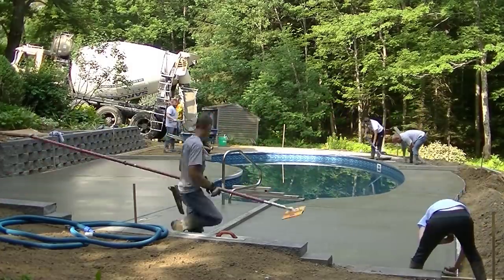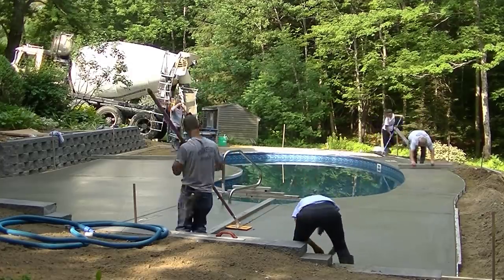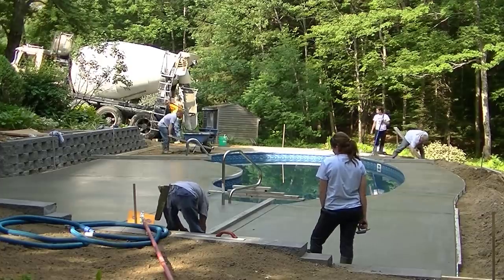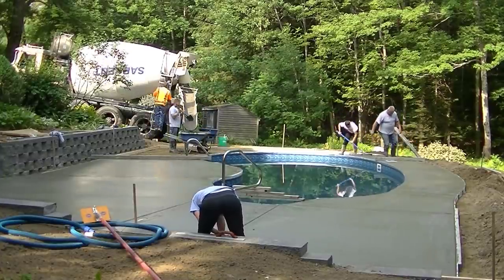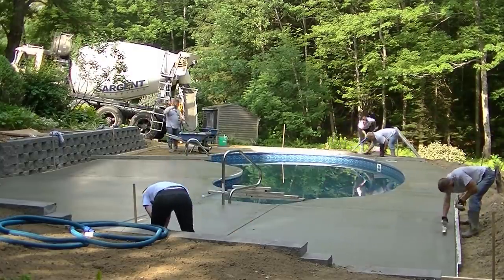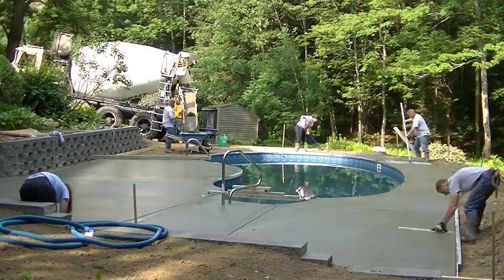I'm using a 14-foot screed to cut those joints and to keep that joiner or groover nice and straight. Sometimes you can run those without the screed and get them straight, but sometimes they'll hit a rock — there's three-quarter inch stone in the mix. On those long runs, it'll hit a rock and push it to the side just a little bit. Even a quarter to three-eighths of an inch will show if that groove is crooked.